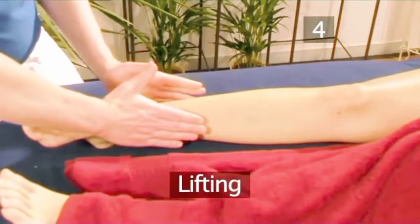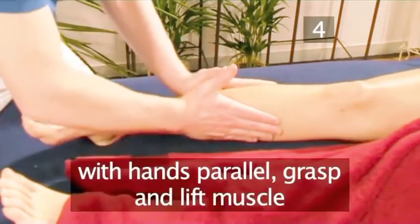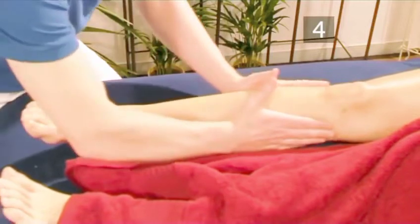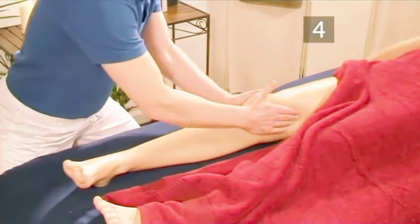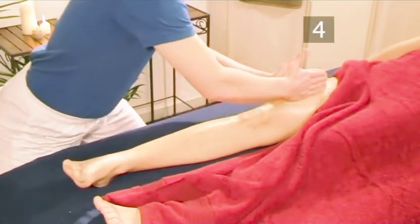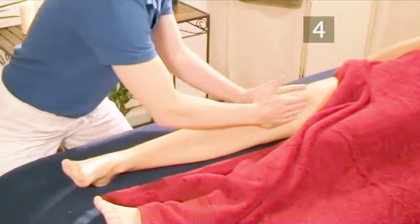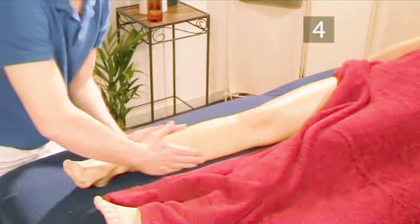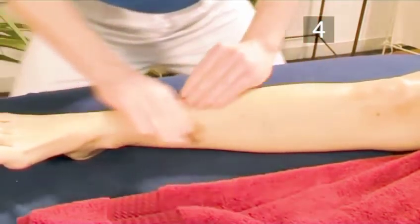Step 4: Lifting. Now that you have applied the oil, you will begin lifting the muscle free of any stuck fibers. With the hands parallel, grasp and lift the muscles with the little finger side of the hands. Try to keep in contact with the person at all times, even at the top of the lift. Move the hands in towards the person's center and repeat. When you reach the draping, stroke back down and start again. Repeat two or three times, covering the entire body part. You can also lift with the individual hands, which is useful on the smaller parts of the body.